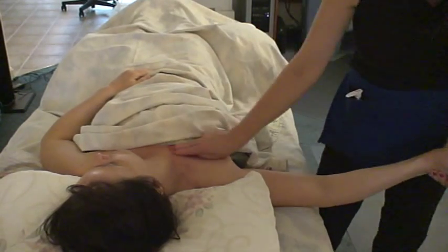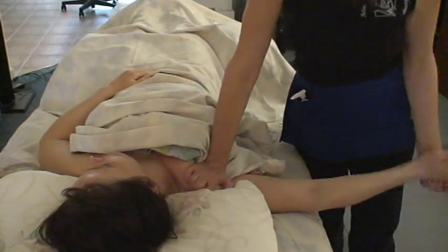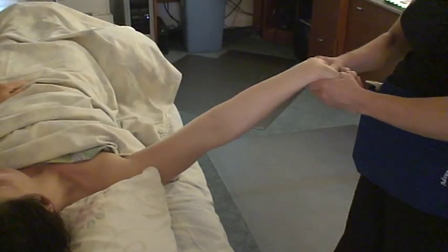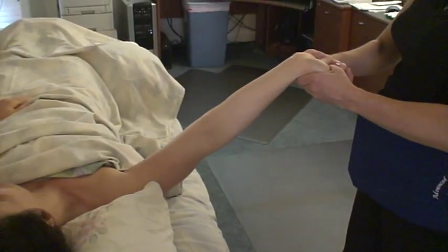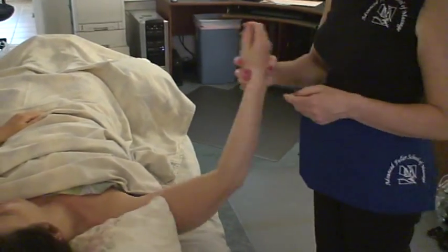You want to check pec minor right here — friction it. Clavicle sweep. Press, stretch — press, stretch — press, stretch for the soft tissue releases. You can also get a further stretch, a nerve stretch, by stretching the hand all the way back.